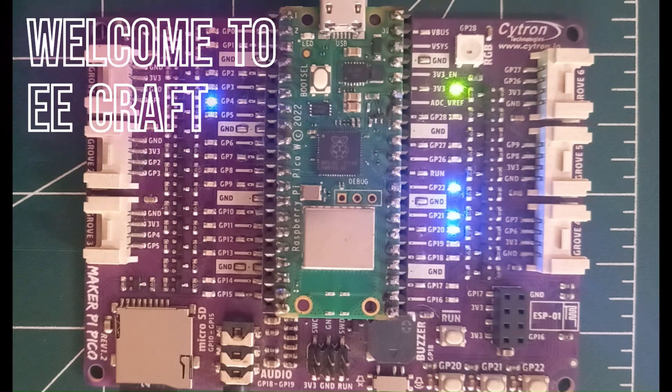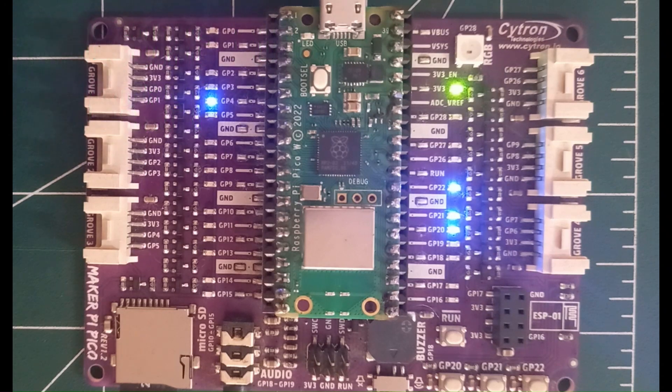Greetings and welcome to eCraft. After watching this video, you will be able to jump start writing your first code to utilize both cores of the dual-core processor RP2040 from Raspberry Pi organization.